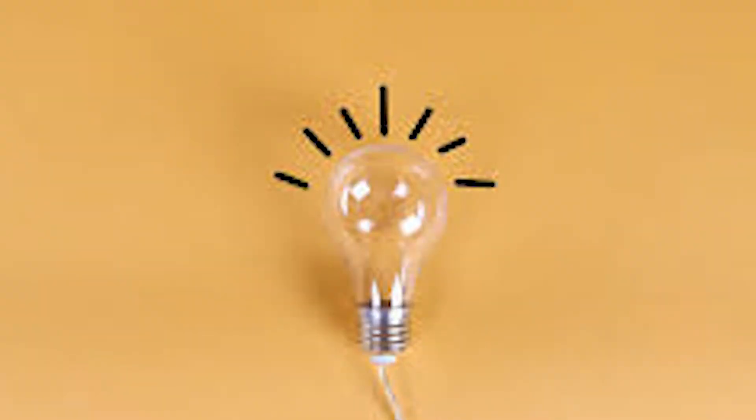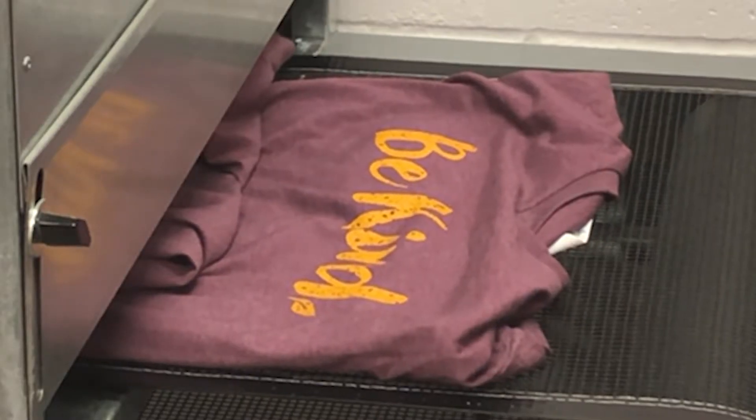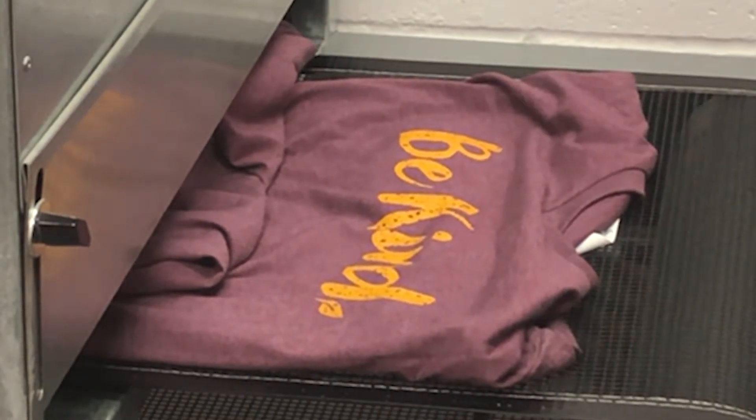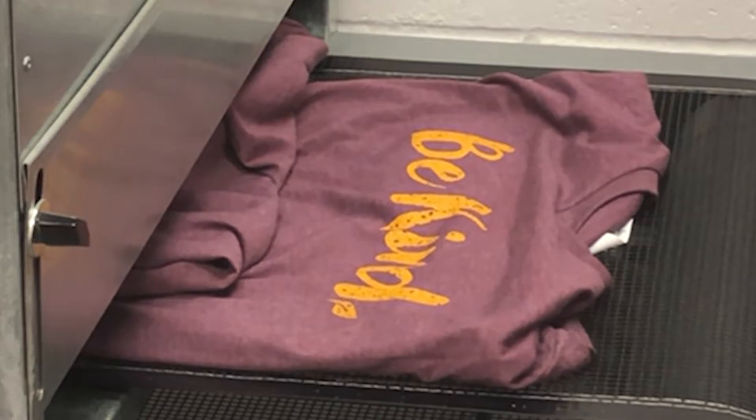The first step is the idea for the shirt. The second step is called the film positive, which is basically just a stencil for your shirt design. The third step is called the screen coating, which is a UV light sensitive substance that is used to coat the silk screen.